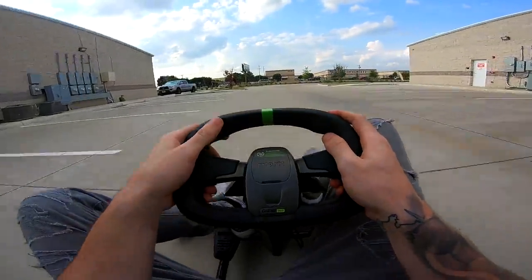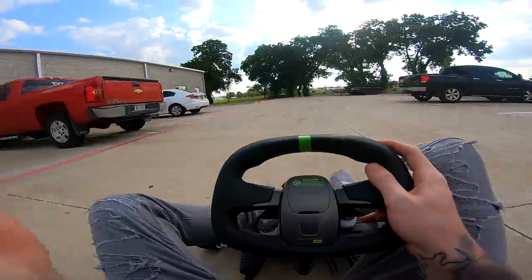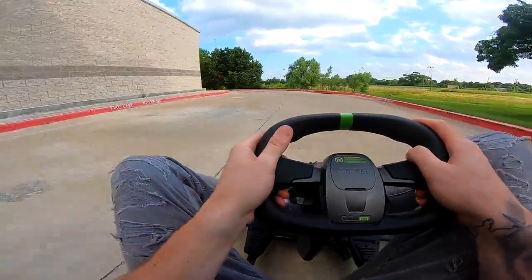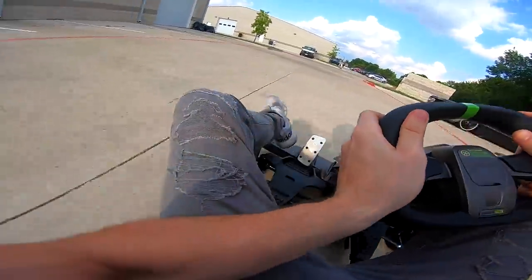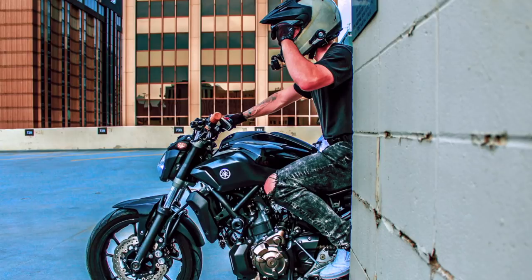Alright, you guys, that's gonna pretty much do it for today's video. Thank you so much for watching. Let us know what you want to see us do with this cart — maybe we'll take it through a drive-through, we'll do something crazy. Just give me a couple ideas down below. If you guys enjoyed today's video, don't forget to smash that like button, subscribe if you're new, and I'll see you guys in the next one.